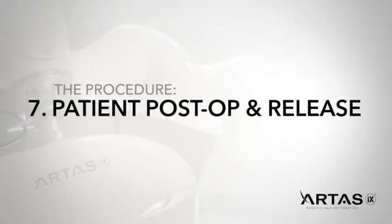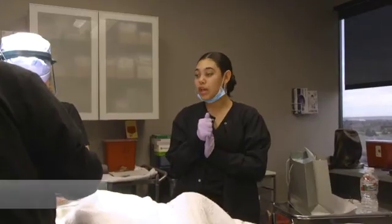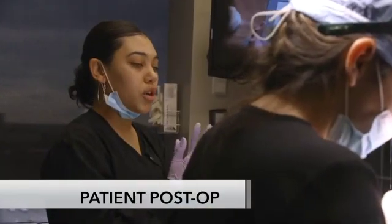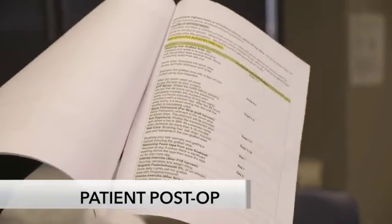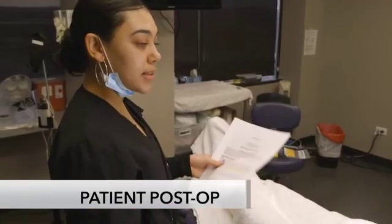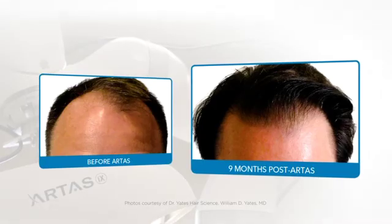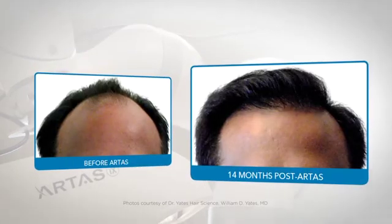When the procedure is completed, the patient is prepared for release. Specific instructions are reviewed with the patient and a support person, covering donor and recipient site care, diet, medications, and the time for a post-operative appointment. At around 12 months, ARTIS patients see their new and improved hair reaching full growth.